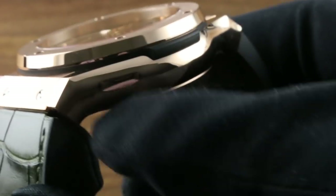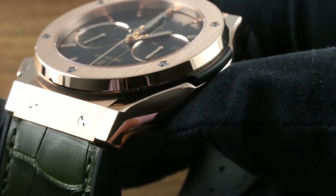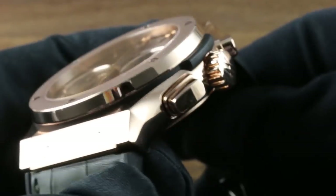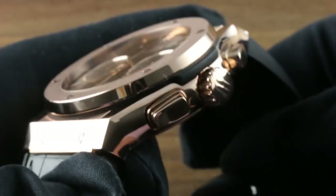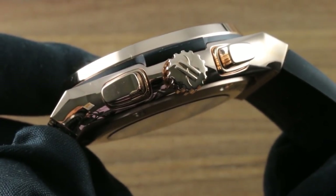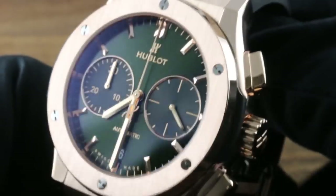It's also robustly mechanical and structural — you can see the case band itself, the case back, and the gasket that separates the bezel from the case, all built up in a machine-like fashion that becomes the Hublot brand image. The pushers for the chronograph are nicely shouldered to give them more volume and body, and the crown side is punctuated by a Hublot logo crown with deep knurling for easy grip and winding.